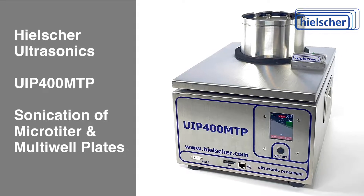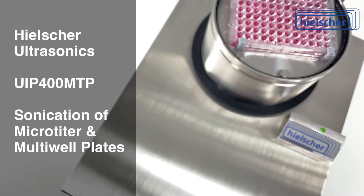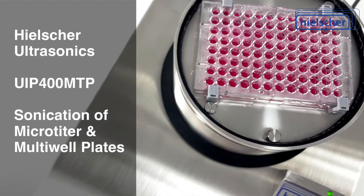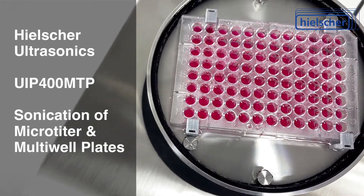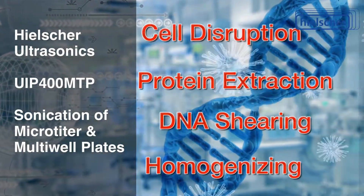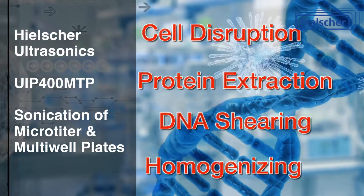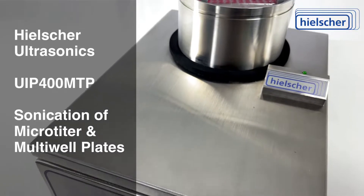The Hielscher UIP-400 MTP is an ultrasonic sample preparation device for almost all microtiter or multi-well plates and for many vial holders. Its sonication intensity is up to 50 times higher than that of an ultrasonic cleaning bath. With up to 400 watts of ultrasonic power, cells can be disrupted, proteins extracted, DNA sheared, or samples homogenized. The UIP-400 MTP is an indispensable tool in many labs.